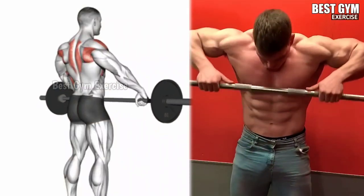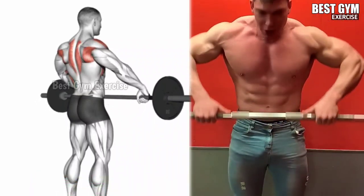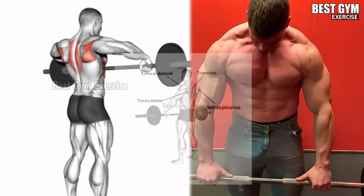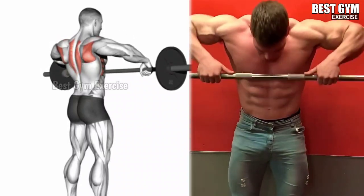Barbell upright row. You can perform this with an easy bar or straight barbell. Stand with your feet shoulder width apart and holding the barbell with an overhead grip. Keeping the elbow of the hand above the wrist, lift the barbell up to the chin and bring the bar to the starting position with correct form.